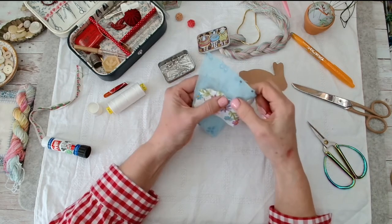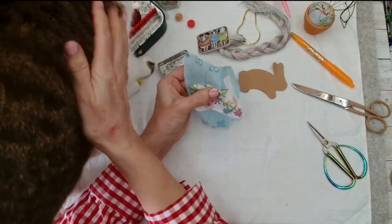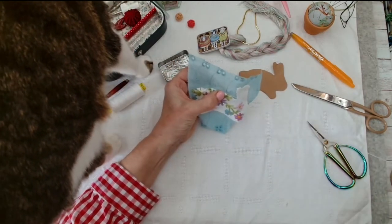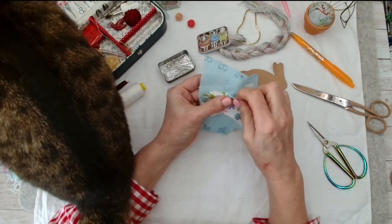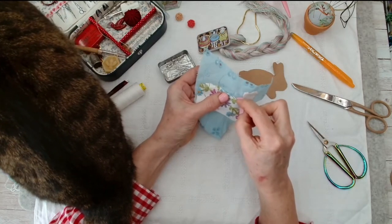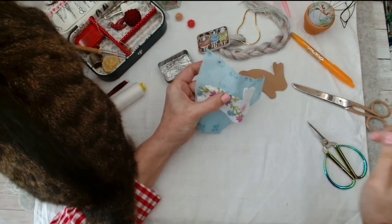Oh hello Gertrude - if you're new to the channel, this is Gertrude my cat! Guaranteed the moment I start filming she wants in on the action. She's sitting on my arm!